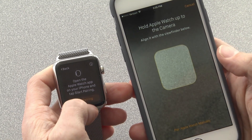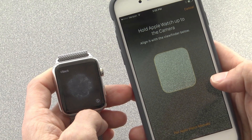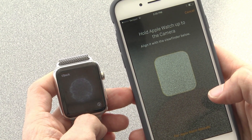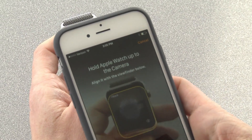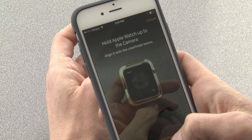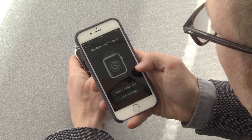Start pairing here. Now, if this next task doesn't work, you can pair the Apple Watch manually with a 6-digit code. But this is really, really cool — if you put the Apple Watch in your iPhone's camera, it aligns up and then connects via Bluetooth. Once it locks into the blue globe, it'll tell you your Apple Watch is paired.